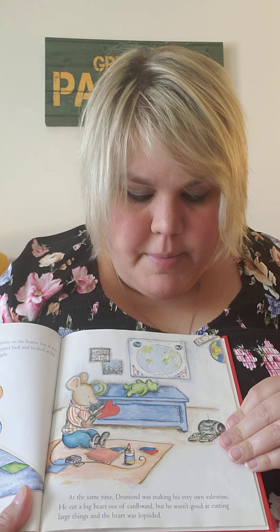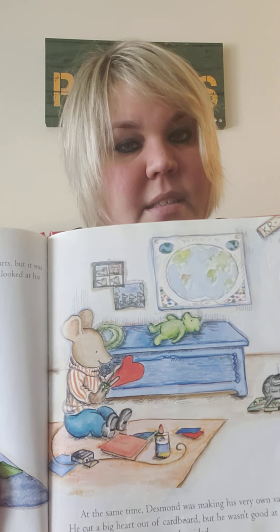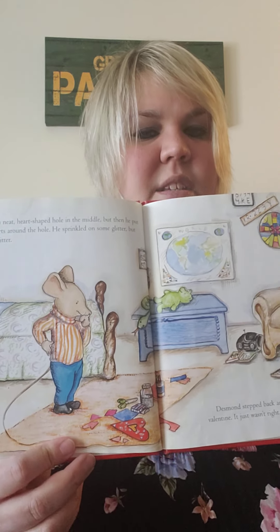At the same time, Desmond was making his very own Valentine. He cut a big heart out of cardboard, but he wasn't good at cutting large things, and the heart was lopsided — it means not equal. He made a neat heart-shaped hole in the middle, but then he put too many hearts around the hole. He sprinkled on some glitter, but not enough glitter. Desmond stepped back and looked at his Valentine. It just wasn't right.